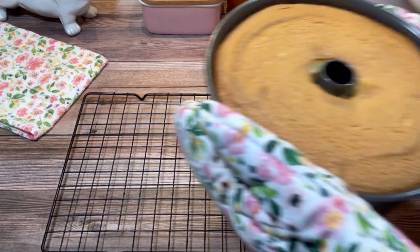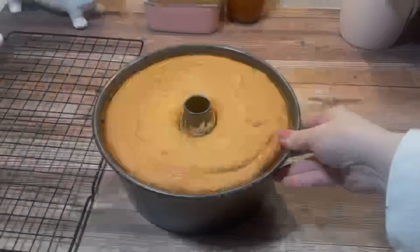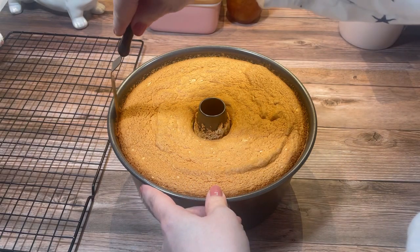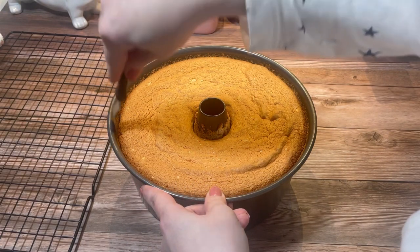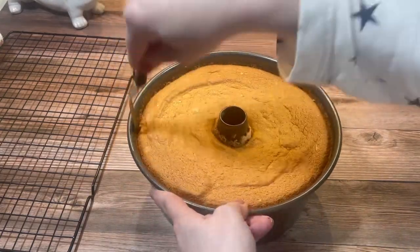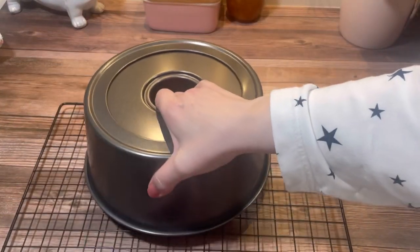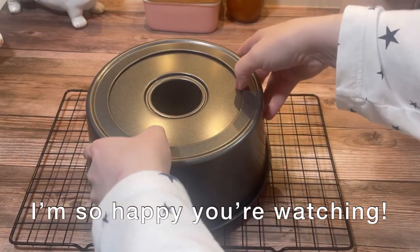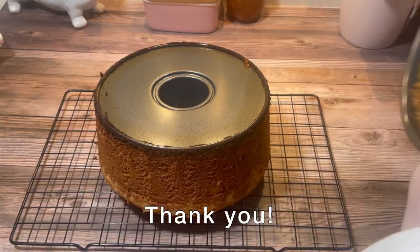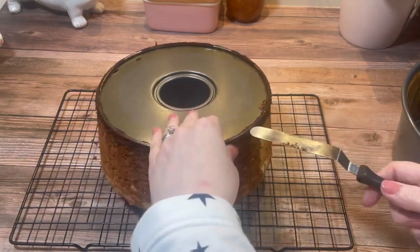Once it was out of the oven, I inverted it and allowed it to cool completely in the pan. Then I used a thin spatula to release it from the sides of the pan, and I used the same technique to remove it from the bottom of the pan.